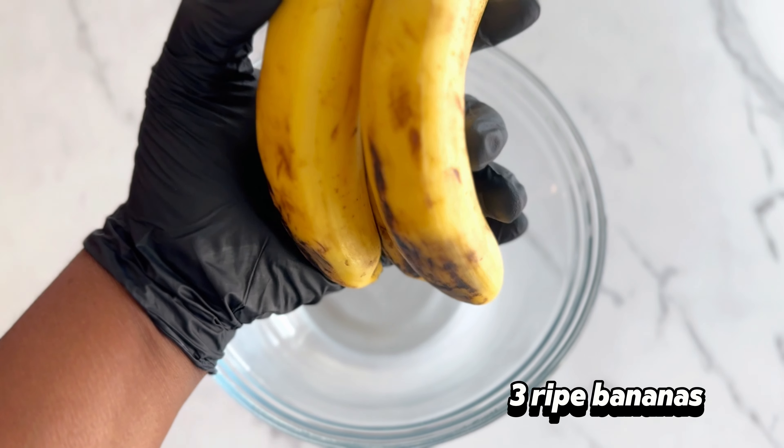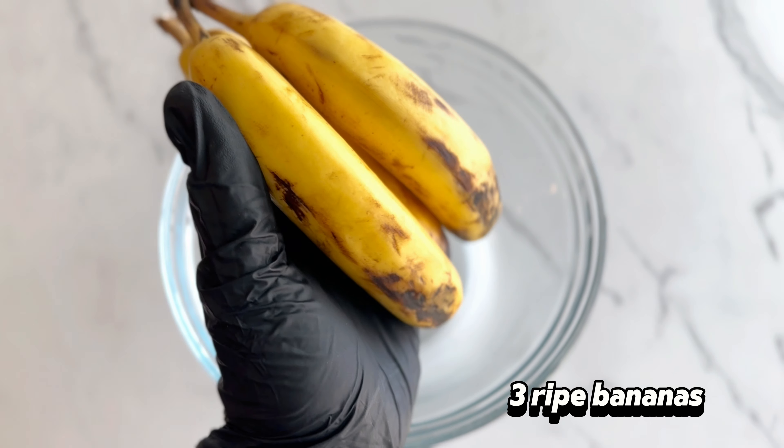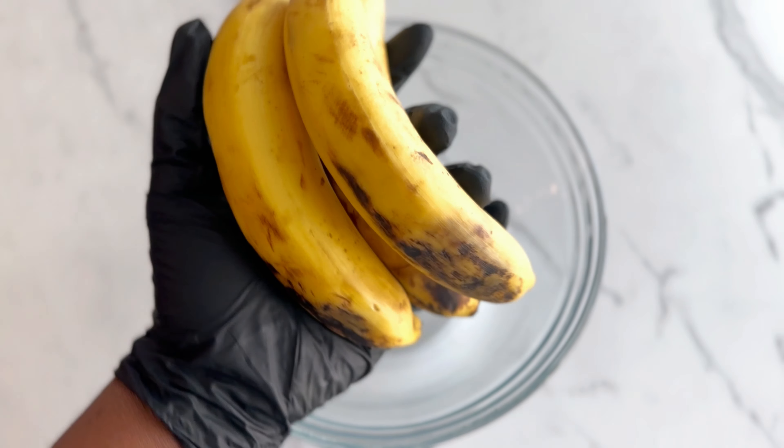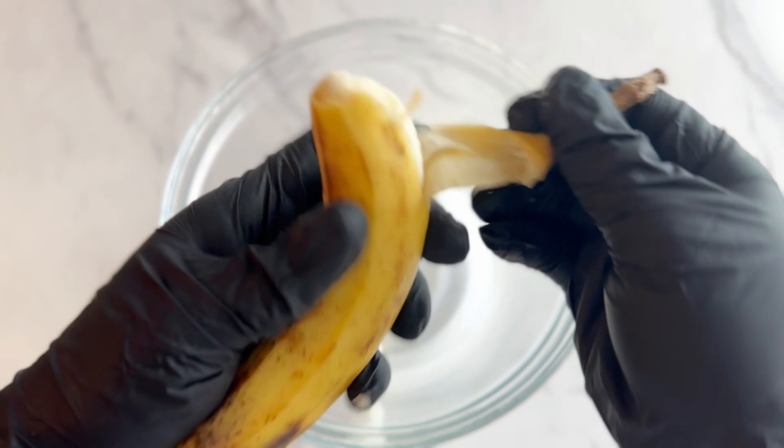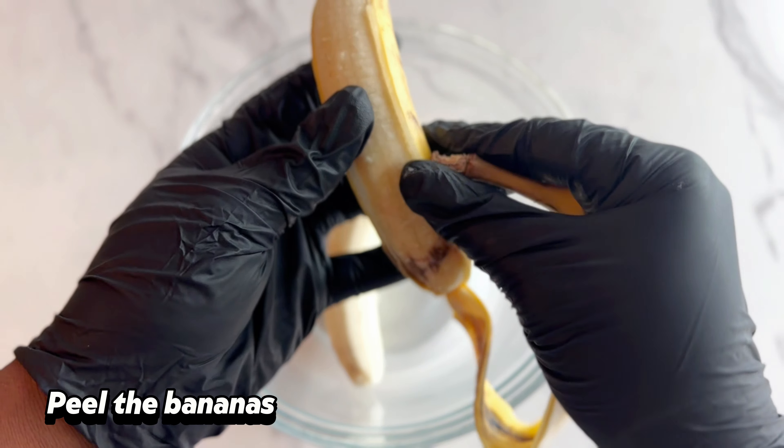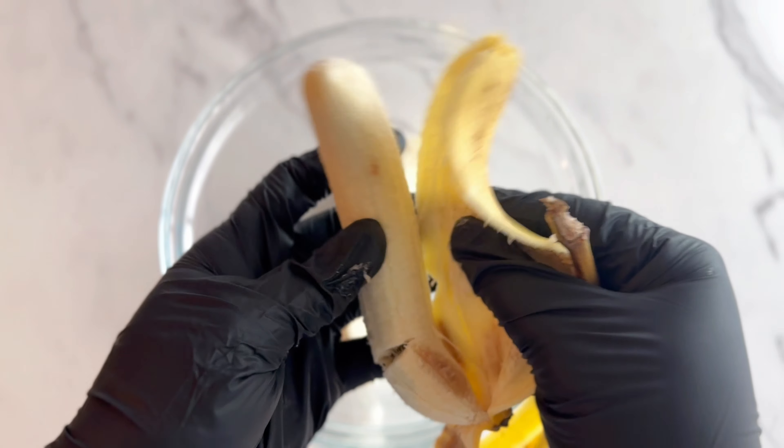To start, I am just going to use these three ripe bananas. If you want your banana bread to be sweeter, then you can leave your bananas to get even more ripe than the ones I am using.